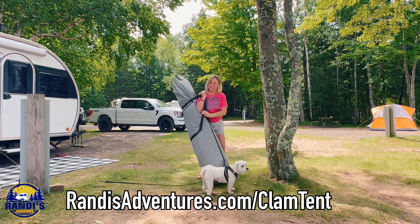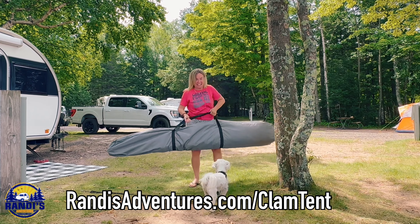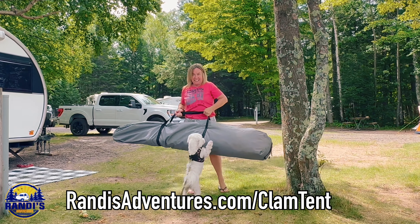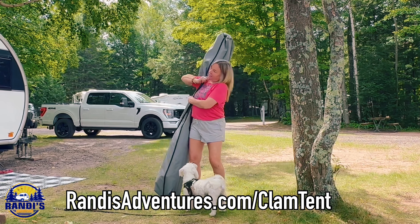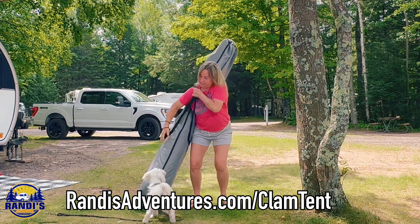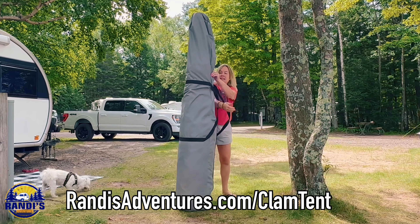The next disadvantage is weight. This clam tent weighs 41 pounds. Although I can do it, this does make it a little heavy for me to maneuver and set up all by myself. I'm not very strong, so this might not be a problem for you — or if there are two of you setting it up, you should have no problem at all.